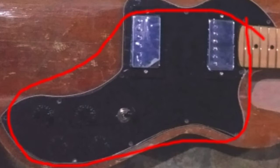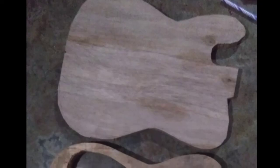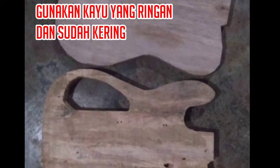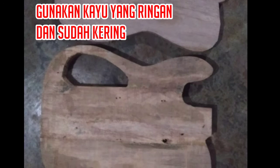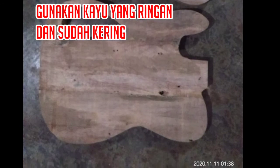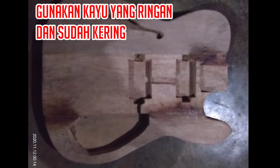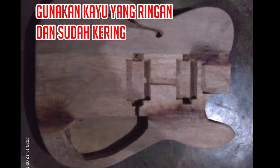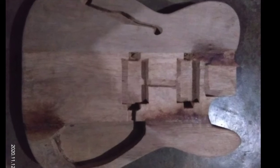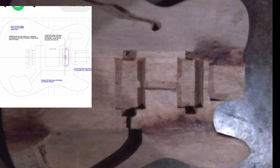Untuk gitar dua volume dan dua tone, dua pickup. Jika sudah kamu rakit maka akan tampak seperti ini dari depan. Lalu kita masuk ke bagian bodi gitar, dan di sini saya sudah membuat sendiri. Pastikan menggunakan kayu yang betul-betul kering, karena selain dari pickup, kayu ini berpengaruh nantinya dengan kualitas suara gitar itu sendiri. Jika kamu ingin membuat bodi gitar sendiri, kamu bisa mencari bentuk, model, dan juga ukuran melalui Google — di situ kamu akan mendapatkannya secara lengkap.